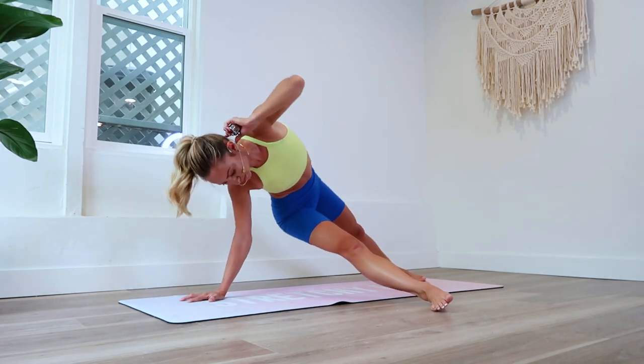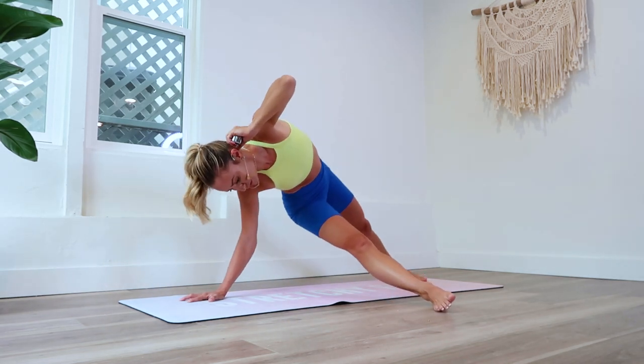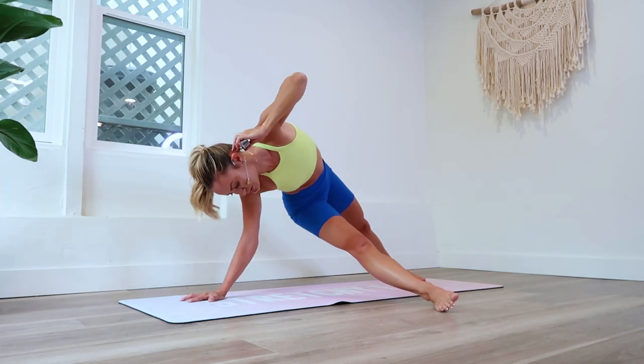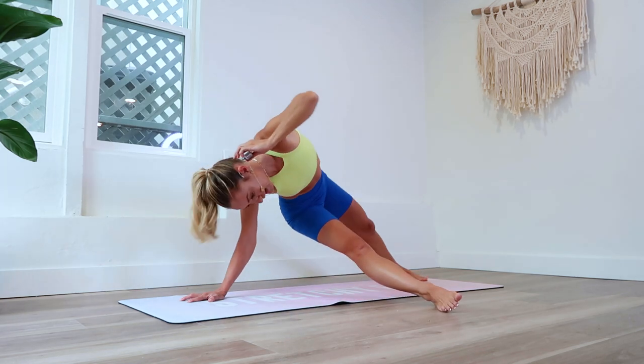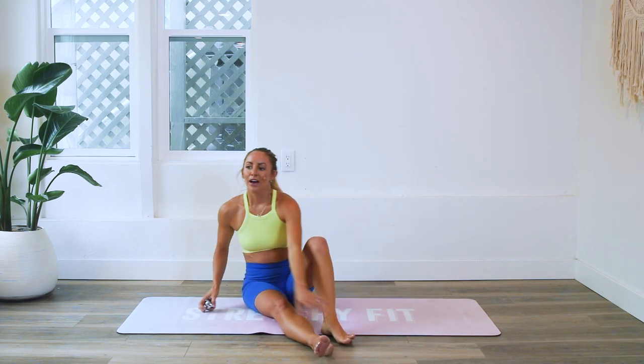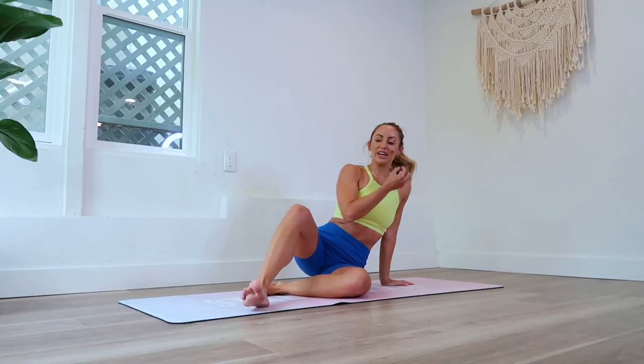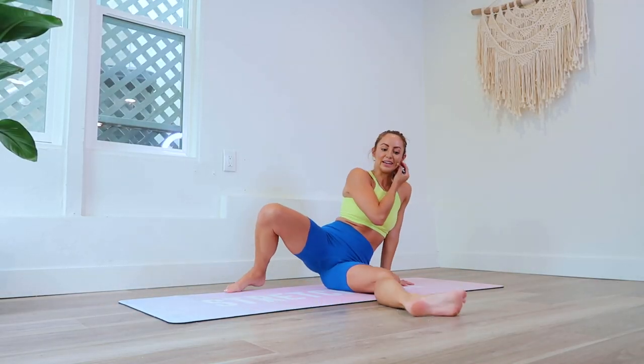Nice — you can find a position for your hand, see what's comfortable for you. Good — three and two and one. Oh my goodness! It's pretty challenging, but we are getting so incredibly strong. I love it!